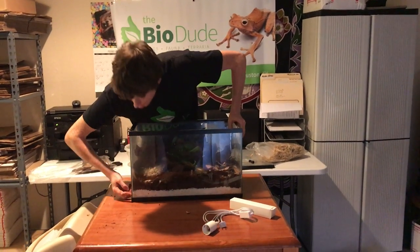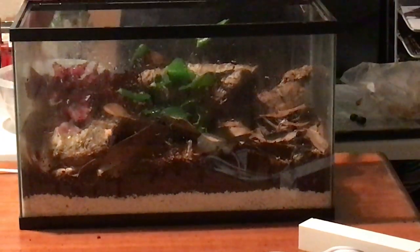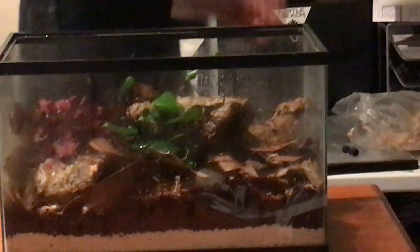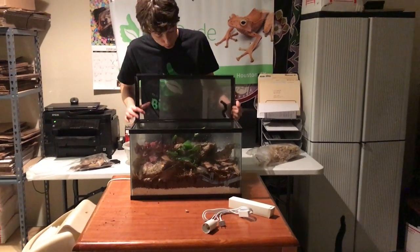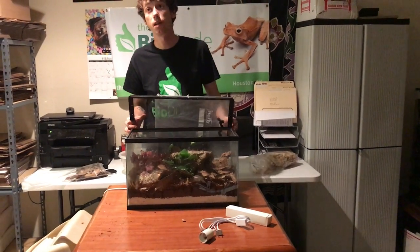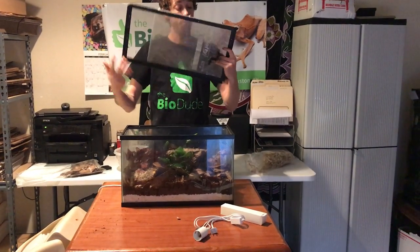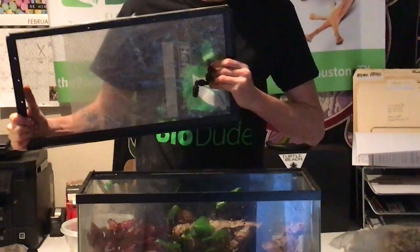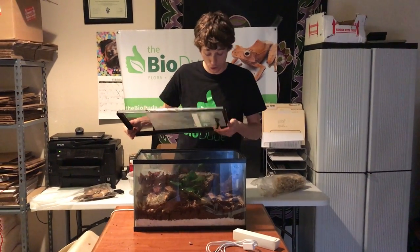So we have our drainage layer, the screen divider, the Terra Flora, and then our biodegradables with our cleanup crew established. I am going to be putting a small water dish here in the corner. For dumpies, since they like to have pretty good ventilation, and since the white tree frogs being kept in here are young, their humidity needs to be a little bit higher. So I put some plastic right on top of a normal 10-gallon lid, and that works great if you're on a budget and trying to raise the humidity in your vivarium.